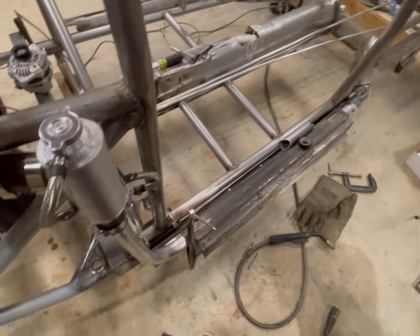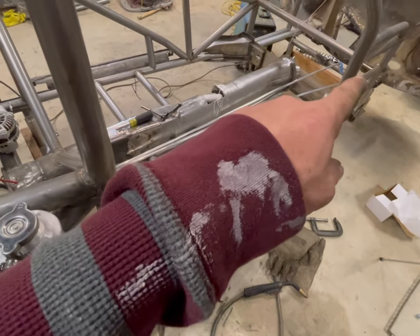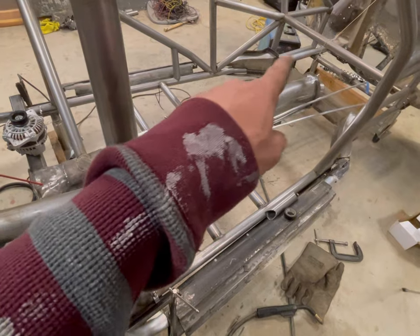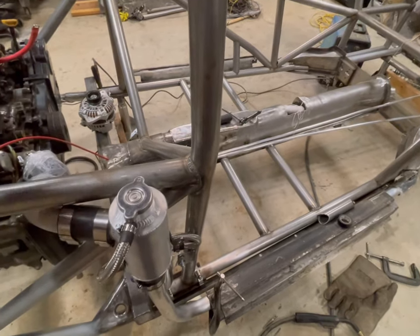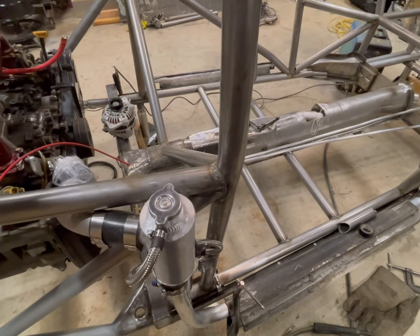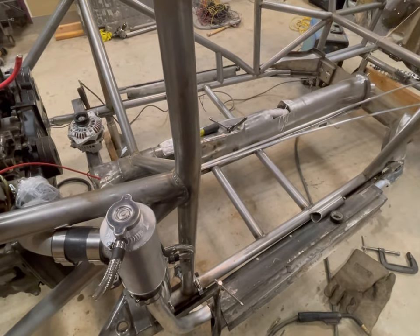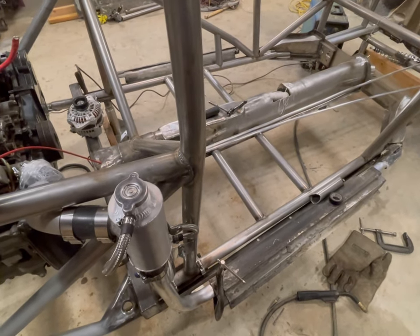Coolant pipes are coming along. I still have to bend this one - as you can see right here, this one is already bent and in place. I just need to bend this one and the coolant pipes are basically done. I'm going to finish off the coolant pipes and then get back to the roll cage stuff.